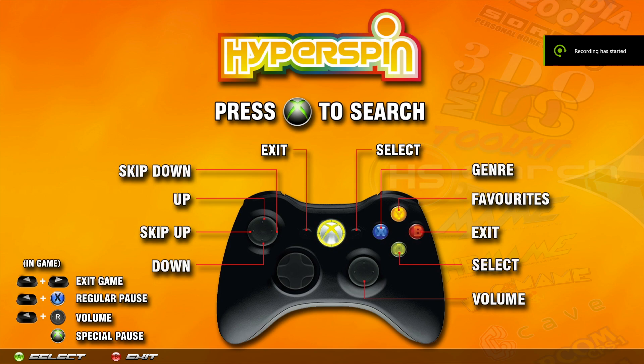What is up everybody? I recently added support for PlayStation 4 controllers and I just want to show you guys how to get those set up.